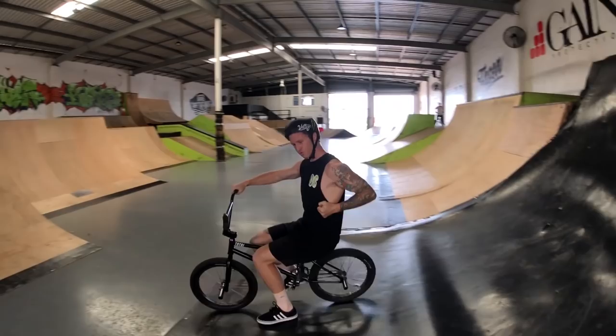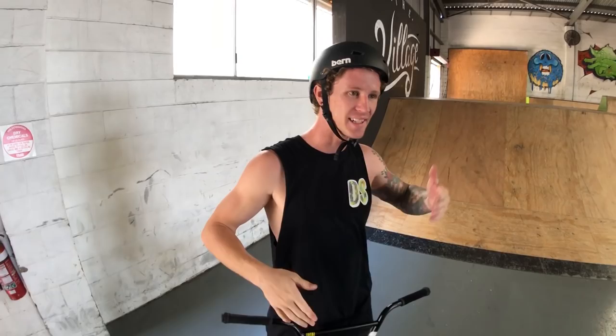As I'm about to take off I pump down and just pop up — as my front wheel hits the coping I push on my back wheel and that throws me into the quarter more. So yeah, that's basically how I do it.